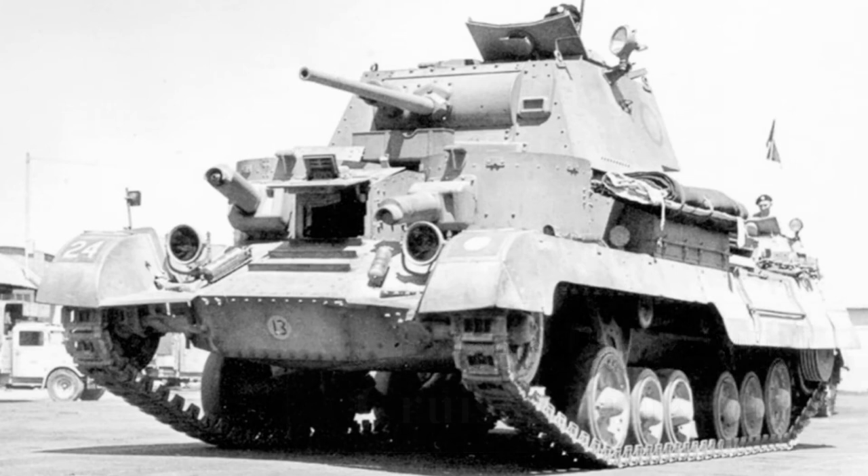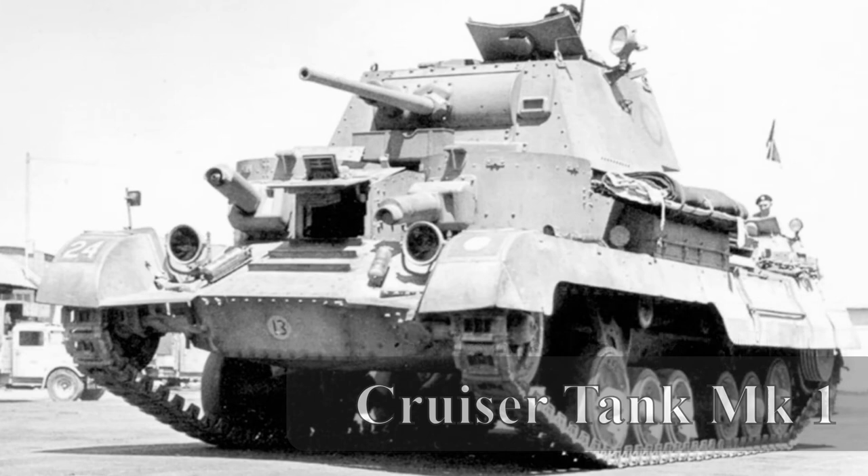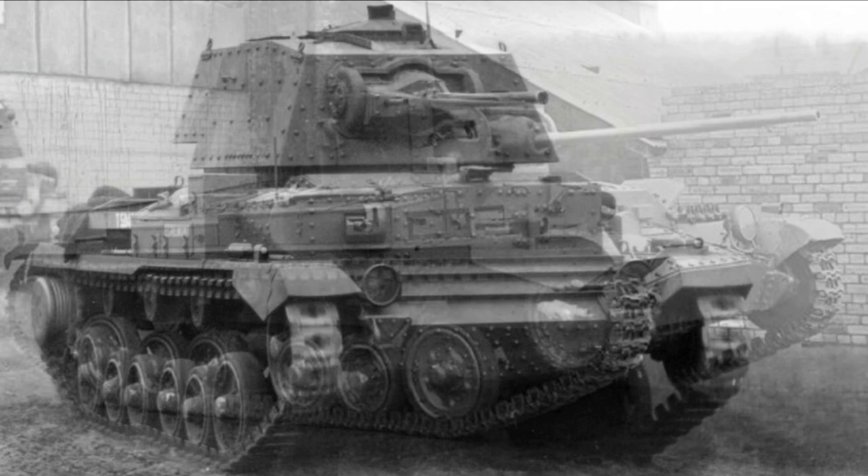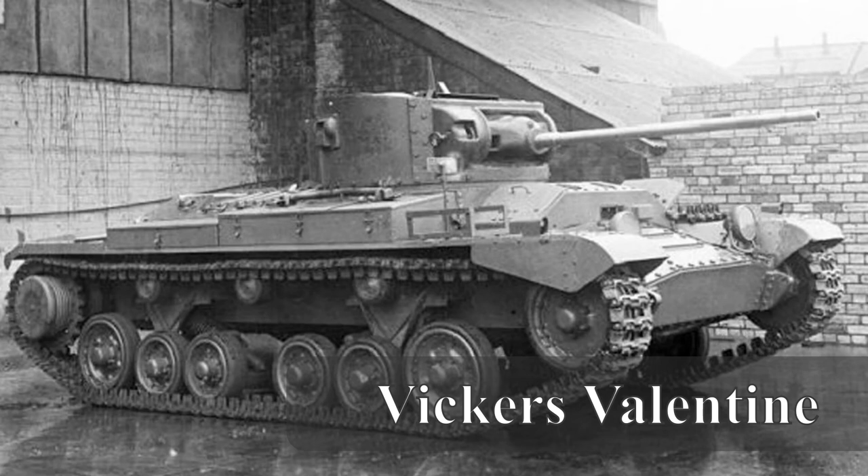Development of the Valentine had begun in the late 1930s, with the plan submitted to the War Office on the 10th of February 1938. Vickers' previous work on both the Cruiser Mark 1 A9 and Cruiser Mark 2 A10, as well as the Infantry Tank Mark II, were all conceptual ingredients in the Valentine's design. The end result was a tank with heavy armor similar to the Matilda but with the suspension of the cruisers of the time. Valentines were some of the only tanks to see action throughout the war from start to finish.